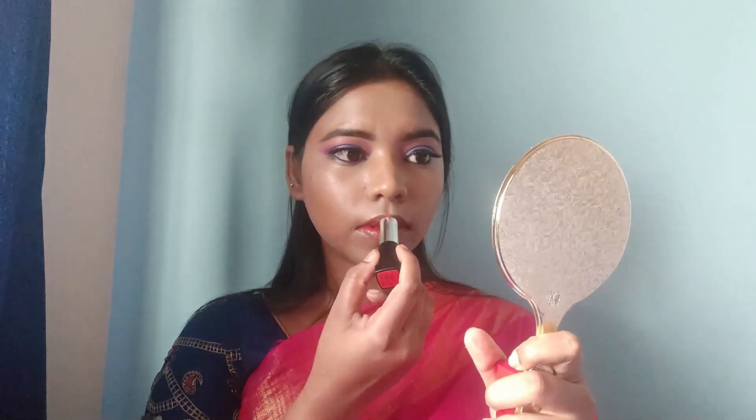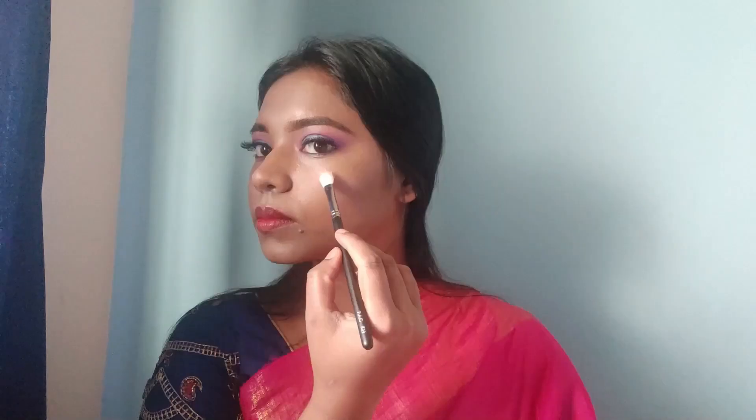To set the makeup, I use Wet and Wild Photo Focus Fixing Spray. On the lips, I apply a Maybelline coral shade lipstick — the shade number will be mentioned in the description box. For the highlighter, I use Maybelline Molten Gold shade on the nose bridge, cheekbones, and inner corners of the eyes to highlight the face.